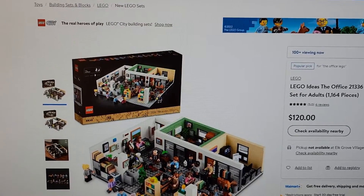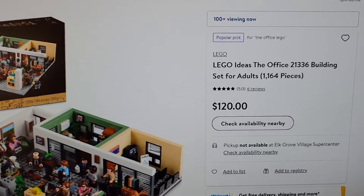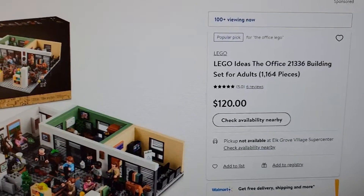I got this off the Walmart website. I had to pre-order it like two or three months ago. It retails for $120 and it's sold out right now.